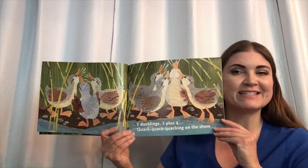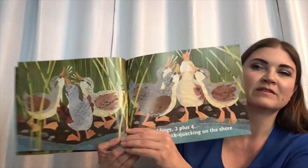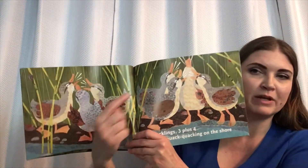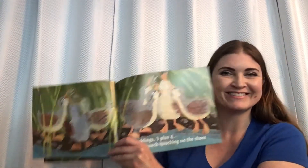Seven ducklings, three plus four. Quack, quack, quacking on the shore. One, two, three on that page, plus one, two, three, four on that page. Now that you get the idea, I want you to go get something small that you can hold in your hands. Go ahead and pause the video and go grab it.